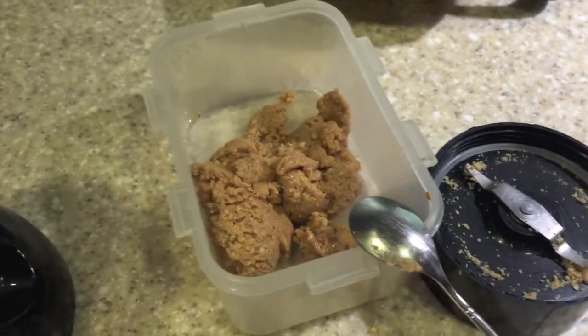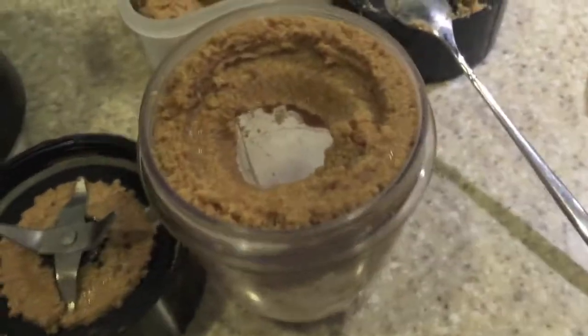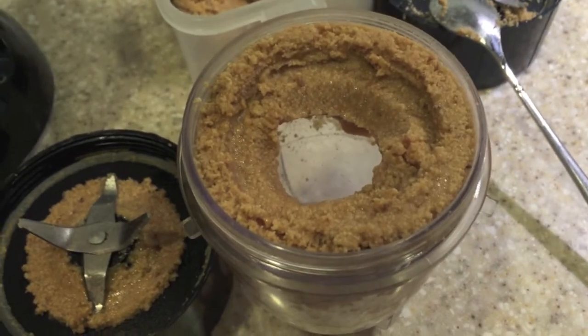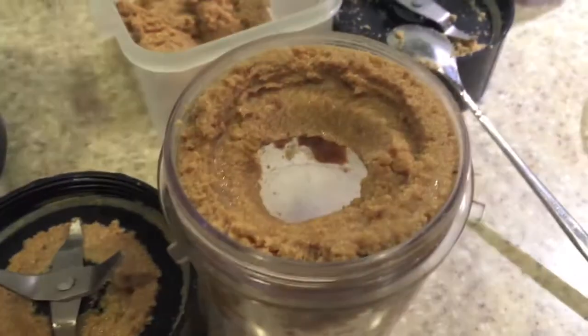I'm going to try some on some toast, and I've got another little bit to finish up. All this was was toasted hazelnuts from Costco — it came in a big bag. There's my second little batch. I didn't add anything except for salt. I didn't add any sweetener. You don't need it. It's good.